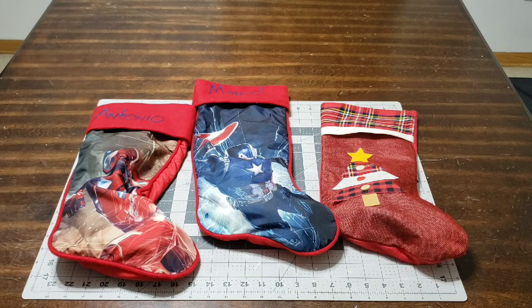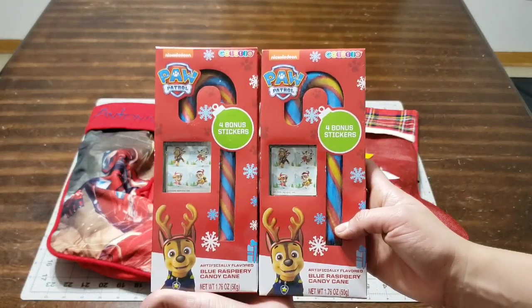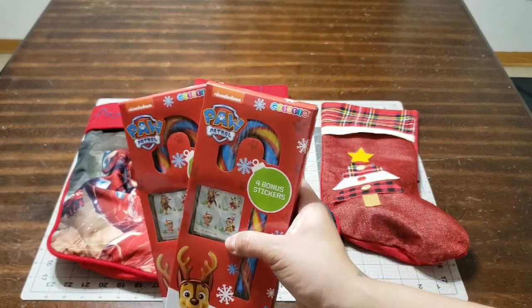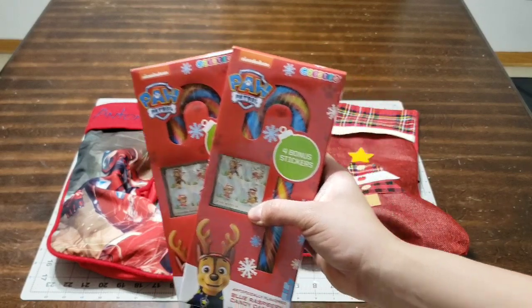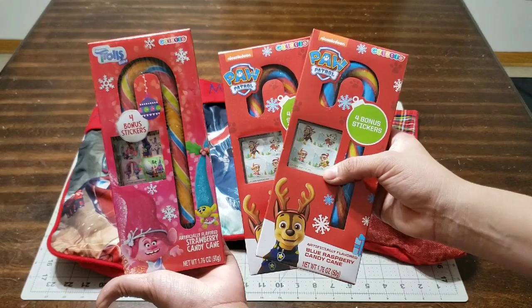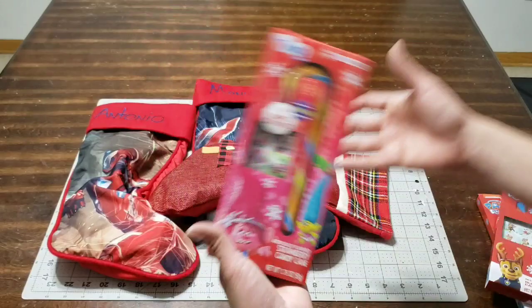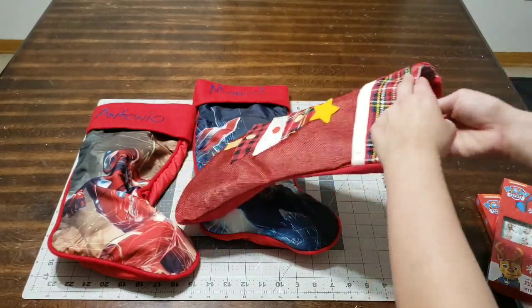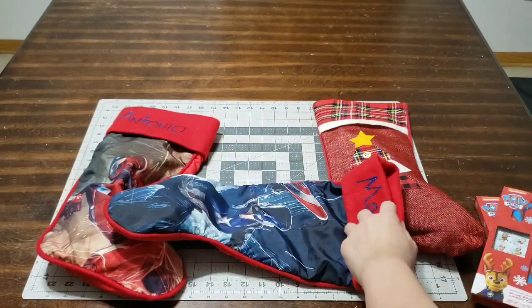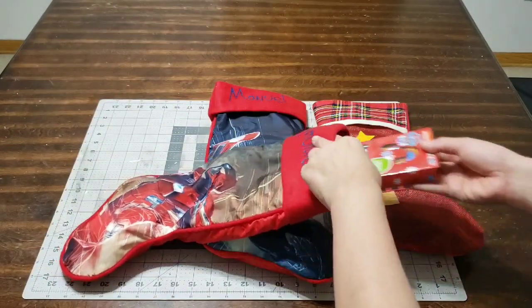They also come with little hats and a ton of stuff, so go ahead and check those out. The next thing I picked up was this PAW Patrol candy cane — great size for a stocking stuffer — and it has stickers. I also found one with the Trolls theme for the girl. You get your candy cane and stickers; you cannot go wrong. Look at how nicely it fits — you're going to fill up the stocking really fast.